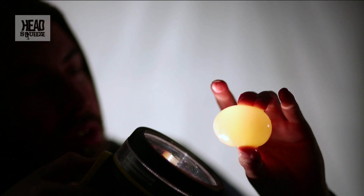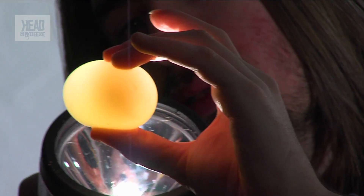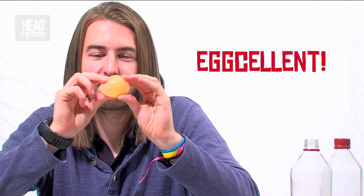You can see the white around the outside and the yolk in the middle as well. So there we go — you've got a naked, bouncy, egg-cellent egg. An experiment you can try in your own house with things you've just got lying around.